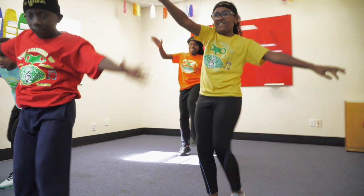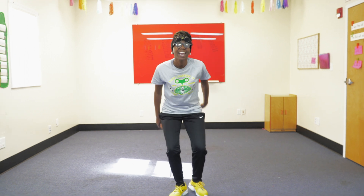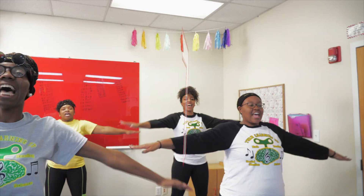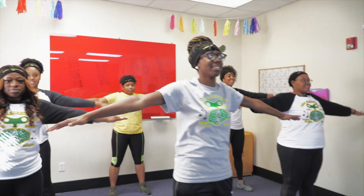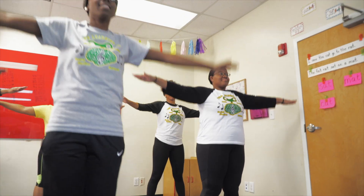Slow it down now. Okay, okay. Arm circles: 7, 14, 21, 28, 35, 42, 49, 56, 63, 70, 77, 84. 8's.